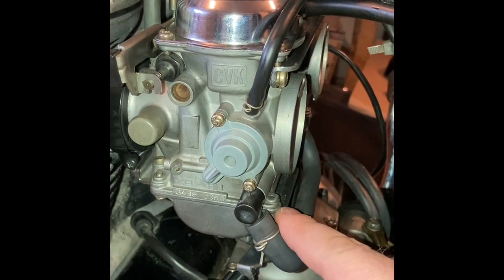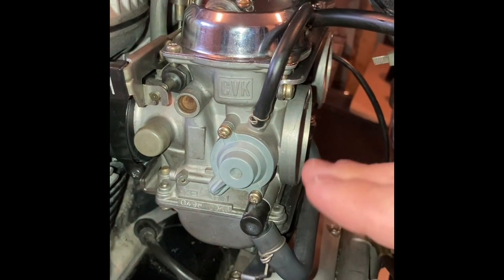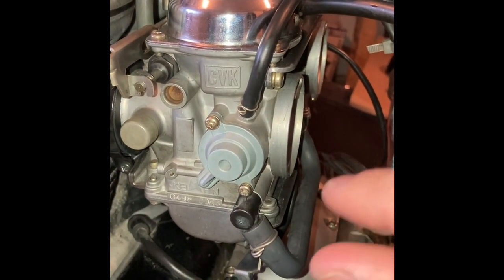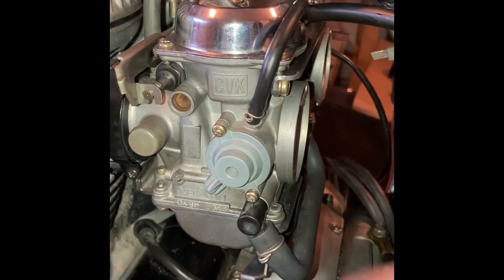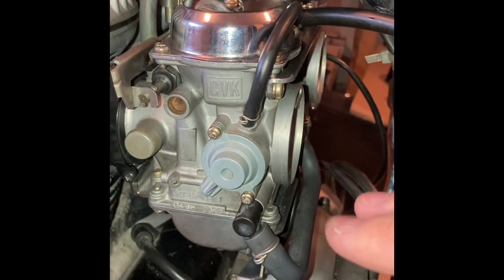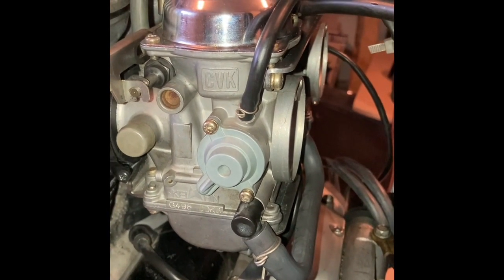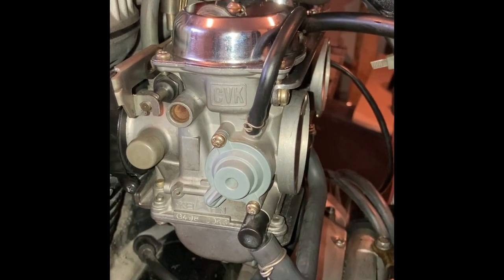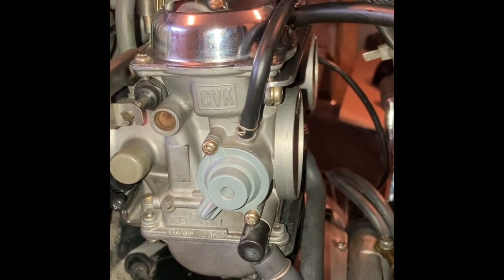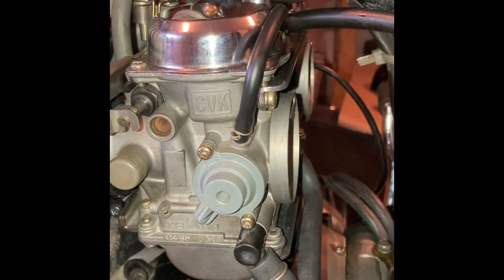However, if it's lower or higher than that range, you need to take out the carb, open up the bowl, and on the float itself there is a little metal tongue or tab that you need to bend a little bit up or down depending on where you want the float to go — whether you want your level to be higher or lower. I'm not going to go over this because there are plenty of videos on YouTube. There's an enormous amount of videos on how to properly adjust the carburetor float. The Harley Davidson carburetor video I mentioned in my previous videos shows you how to set the floats properly.